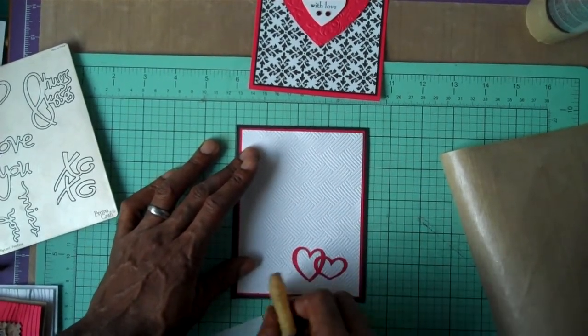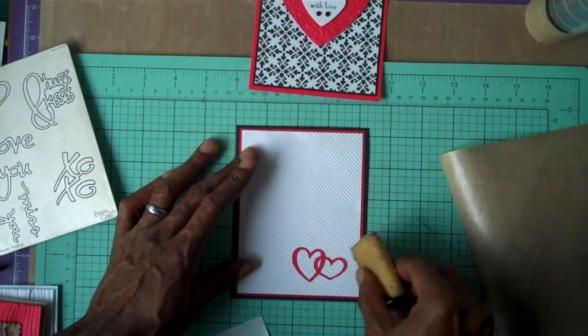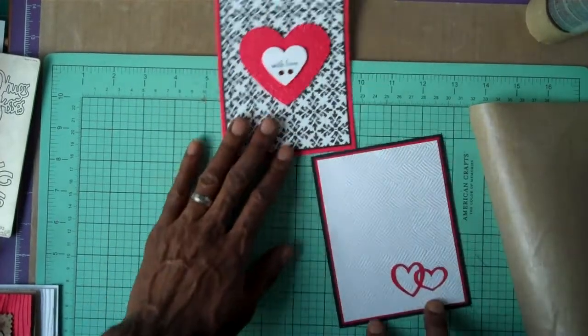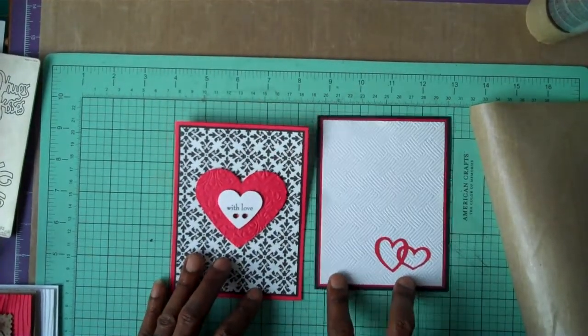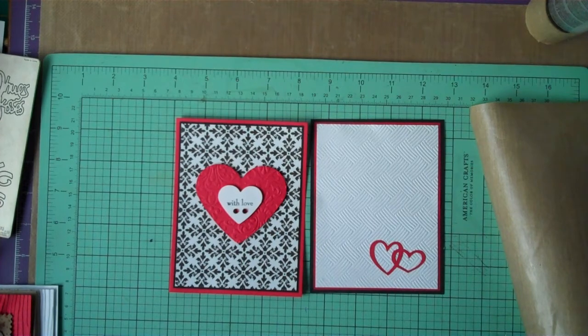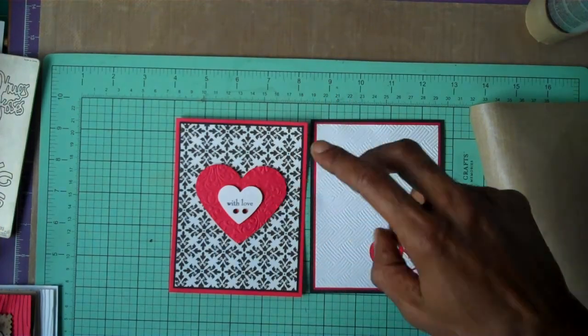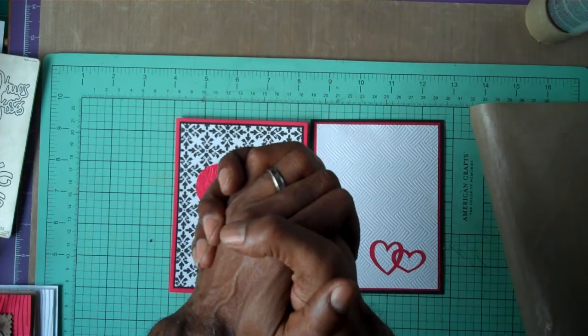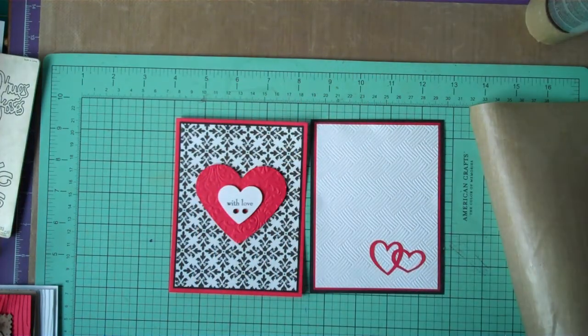And there we have a guy card and a ladies card! If you like my little demonstration, I'd love to hear your thoughts and comments — please keep them coming. Thanks for your time as always. I wish you peace, love, and blessings. Till our next time, take care, bye for now.